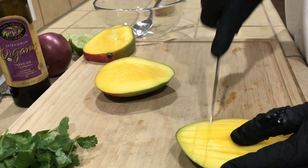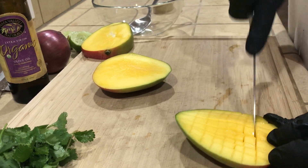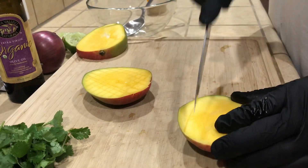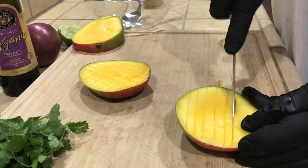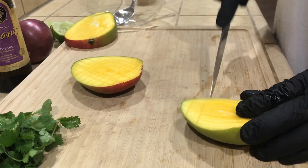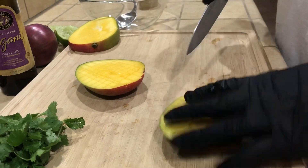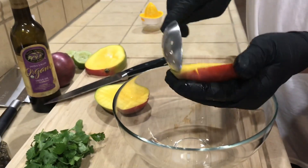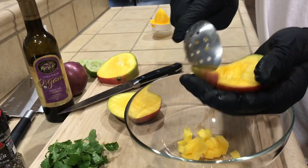Then go across. I find this is the easiest way to get the meat out of the mango. Take your spoon and just spoon it right out — so easy.